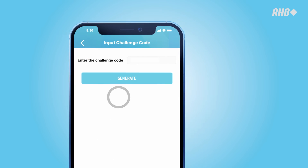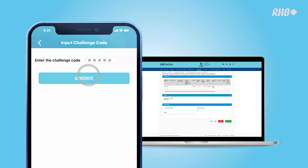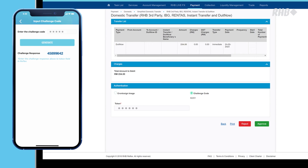If you tap on Input Challenge Code, a 5-digit challenge code will appear. Enter it and tap on the Generate button. You will receive an 8-digit verification code. Enter it into your device to proceed.